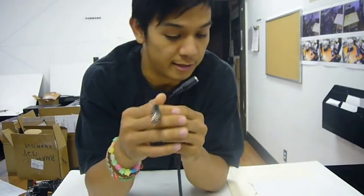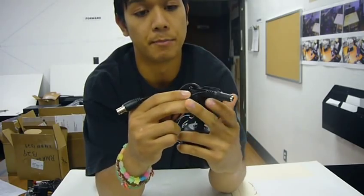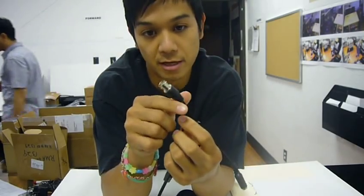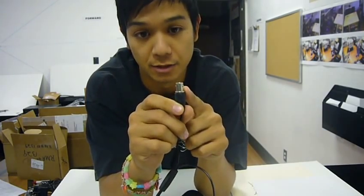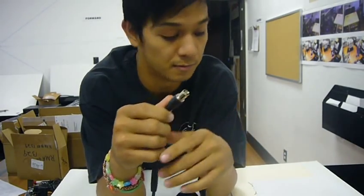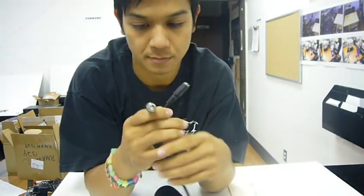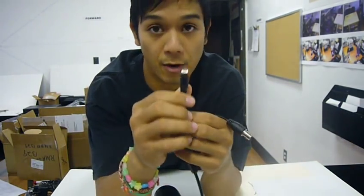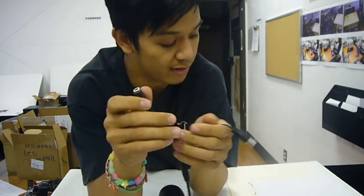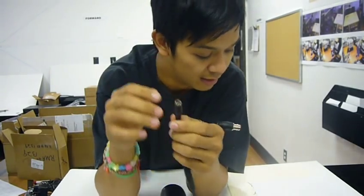On the camera there are two ends. There's the power and the video. The video has a BNC connection. This connection is what you connect to a cable or to the DVR system. And the other end is the power.